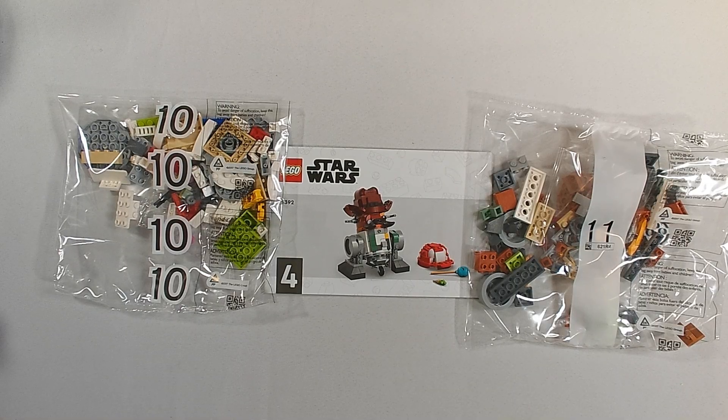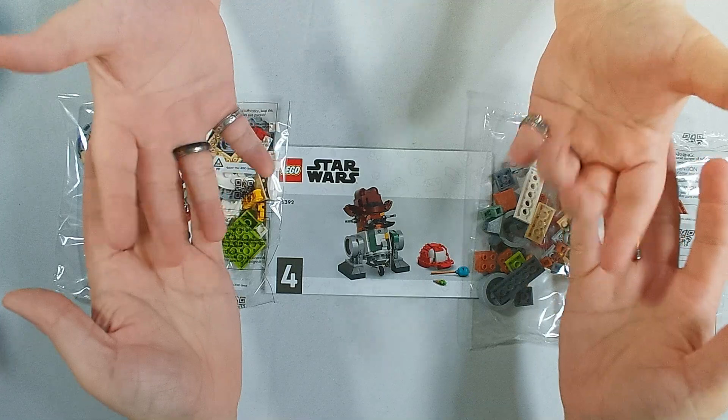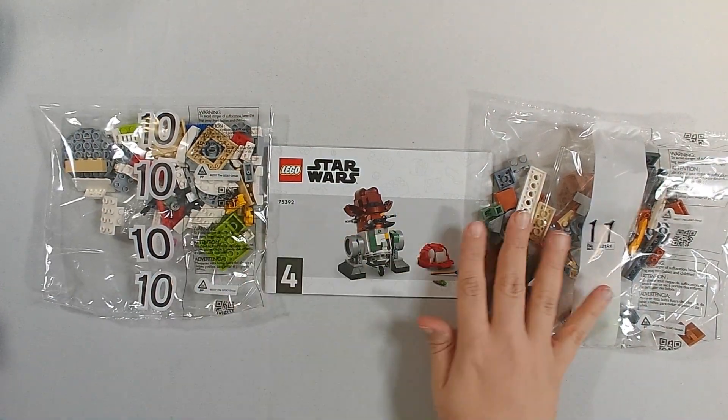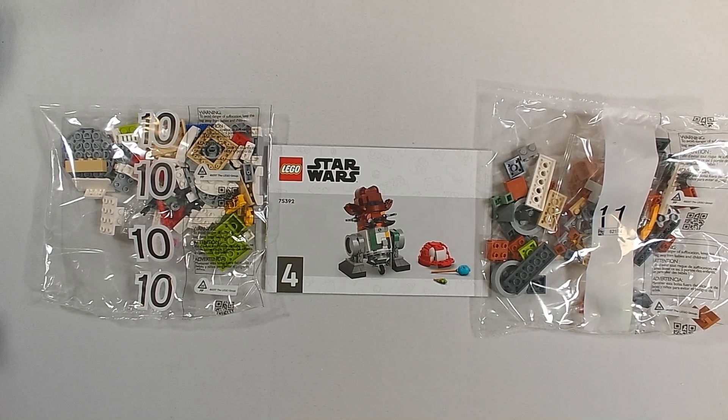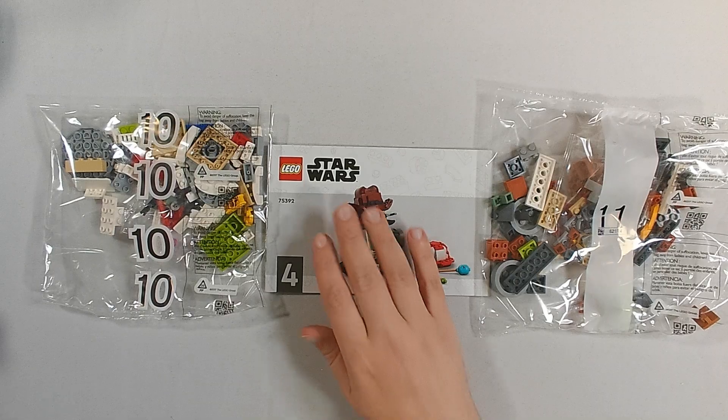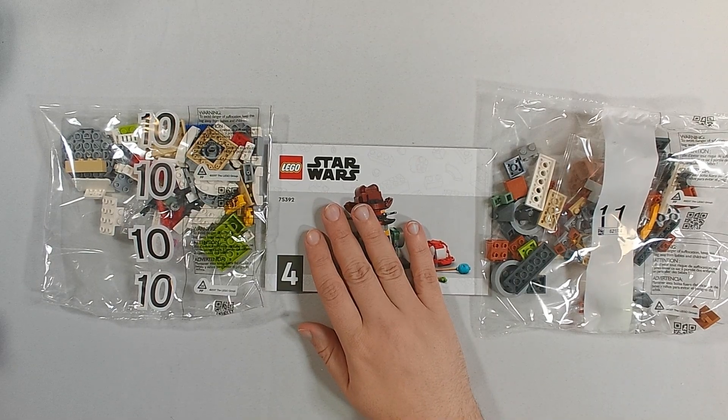Good day everyone. This is DudaDude along with Tommy. Hello. So today we are doing book 4 of the Star Wars Creative Play Droid Builder set 75392.